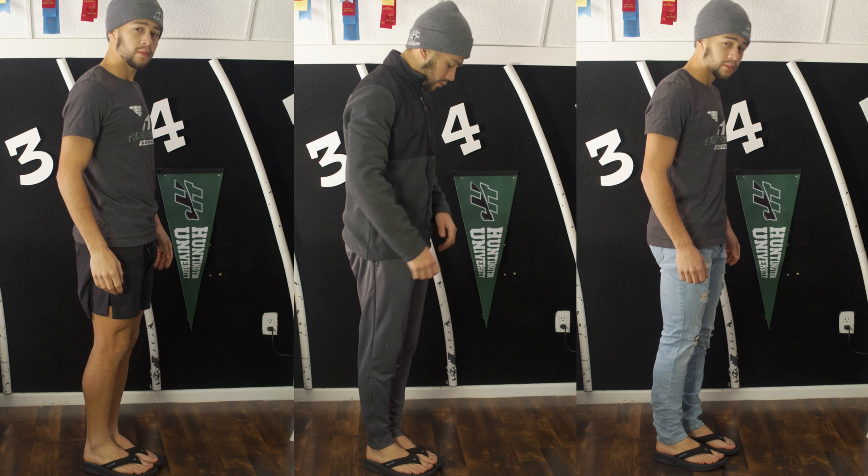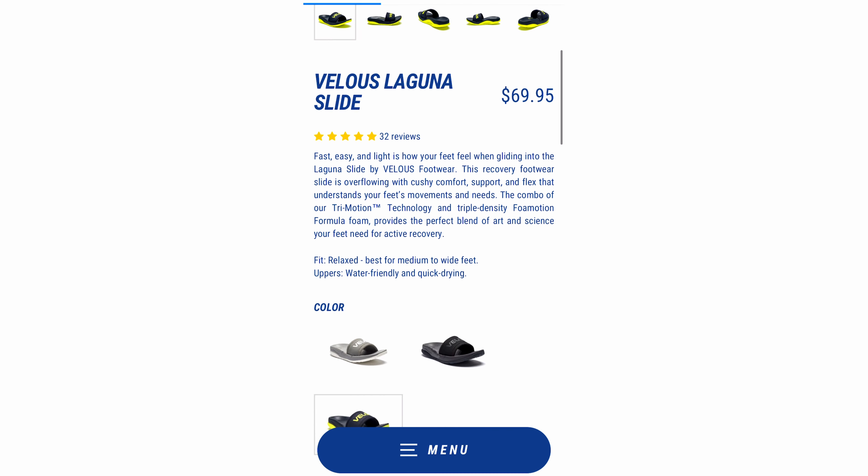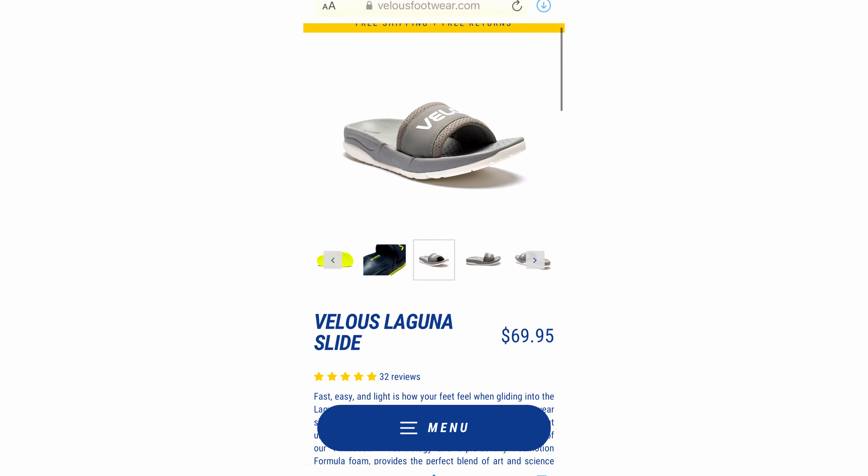The green and blue colorway is definitely not my favorite, but the all-black flip-flops make up for it. The overall color selection I just wasn't impressed with — it's not the best — but maybe in the near future they're going to add a few more colorways.